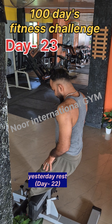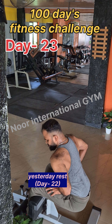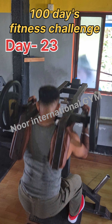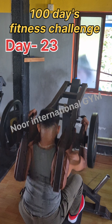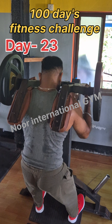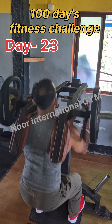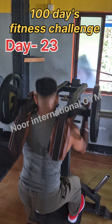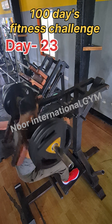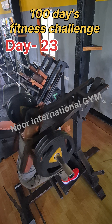I'm going to do a hack squat. I have a hack squat machine here in the gym. Before I go, we're going to do a hack squat. The pressure is in the front. I have to focus on the quadriceps and that's why we are doing a hack squat.